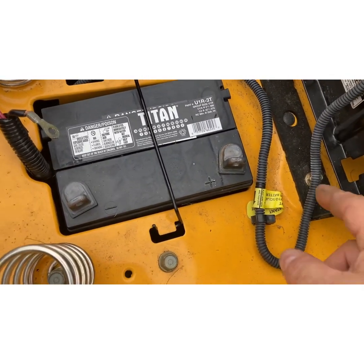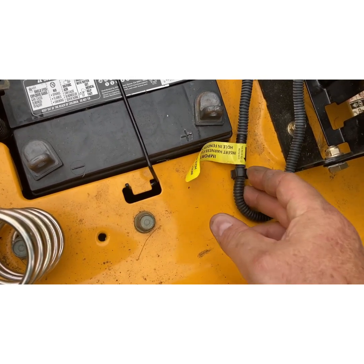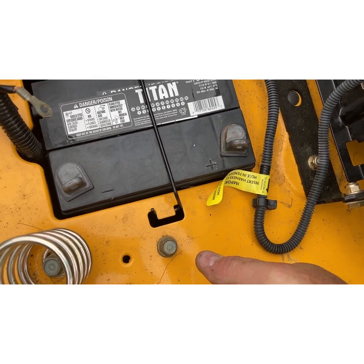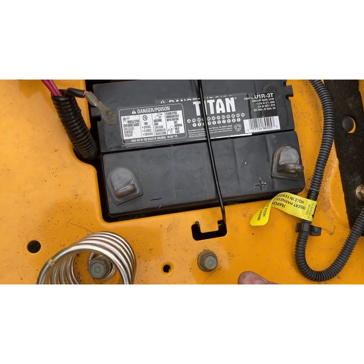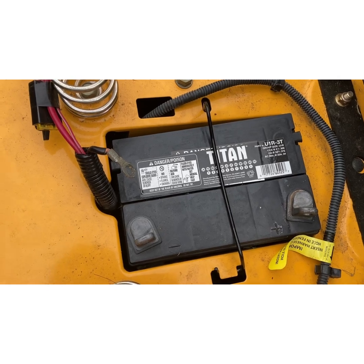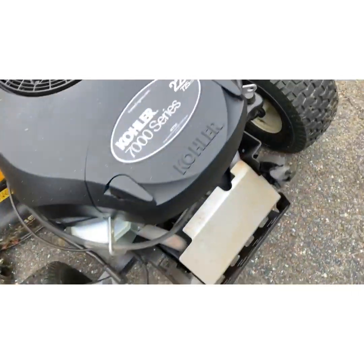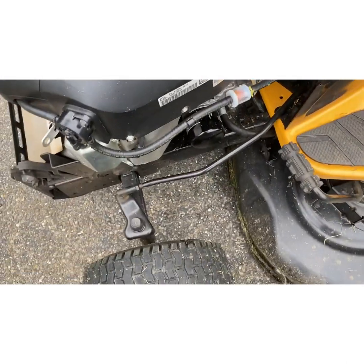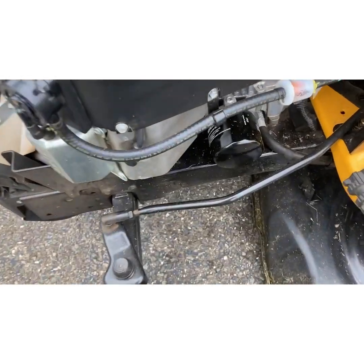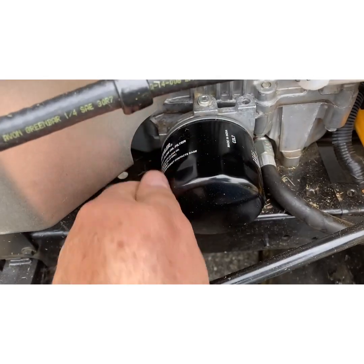Make sure your battery is tight and all connections are good — clean off any corrosion if there is any. This battery is new from last July so it wasn't bad. For the service I put a fuel filter on it. I like to use the Kawasaki filters — they're decent quality and not that expensive. For Kohler engines I try to use factory filters.